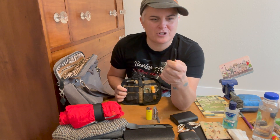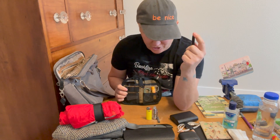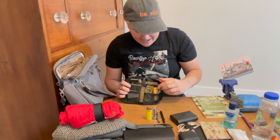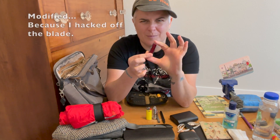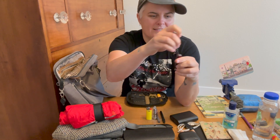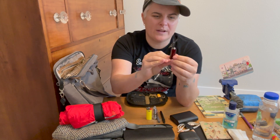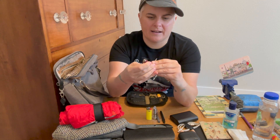I brought one of these Fisher Space Pen bullet pens. Didn't really like how it writes too much, and didn't end up journaling like I said earlier. Instead, what would have been adequate was my little modified manager — it's got the little multi-tool, the scissors, the flathead nail file, the tweezers, and the pen. I could have just used the pen on here.